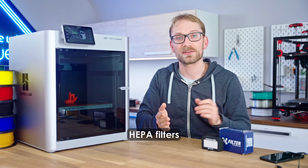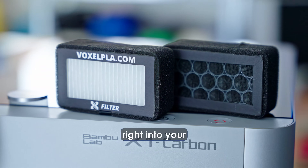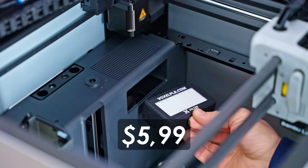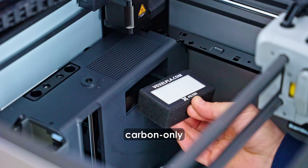That's what HEPA filters are for, and Voxel PLA now makes one that slots right into your BambooLab X1, X1C, and P1S, for the same $59.99 as the stock carbon-only filter.